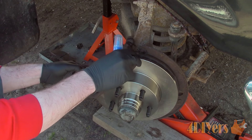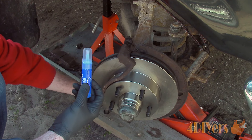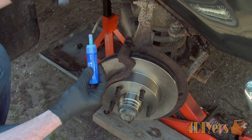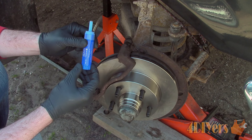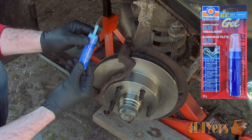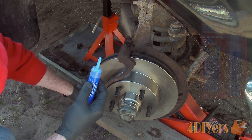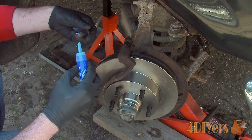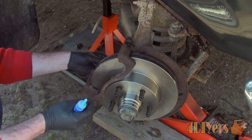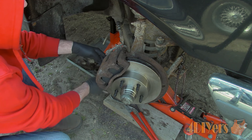Now we're ready to reassemble everything. Install the pad carrier along with the new brake pads. If you wish, you can also apply thread locker to the bolts on both the carrier and caliper. Clean up the bolts using a wire brush and a degreaser. Here I'll be using a medium-strength blue thread locker made by Permatex — this is a gel twist application similar to what is found on a glue stick, making it extremely easy to apply and it is also a no-drip formula so you don't have to worry about a mess afterwards. Now install the caliper back into its place along with the bolts.